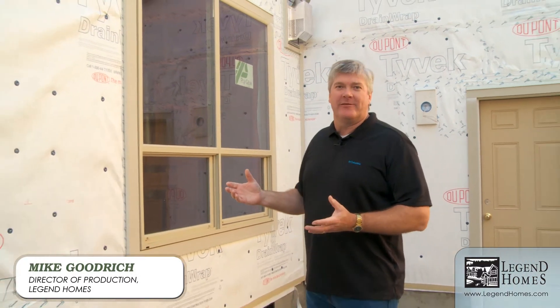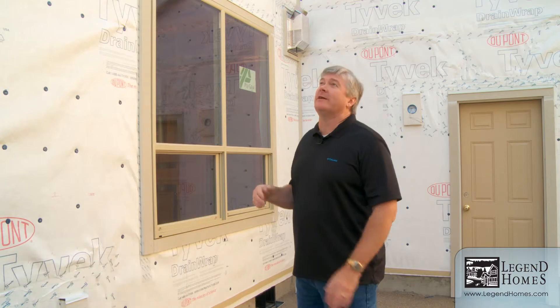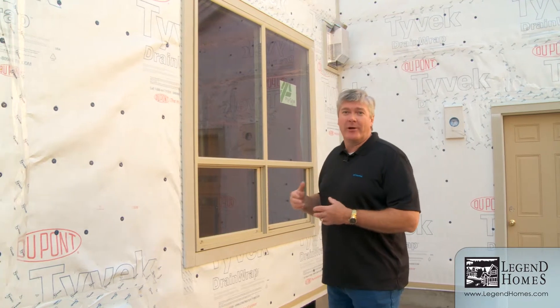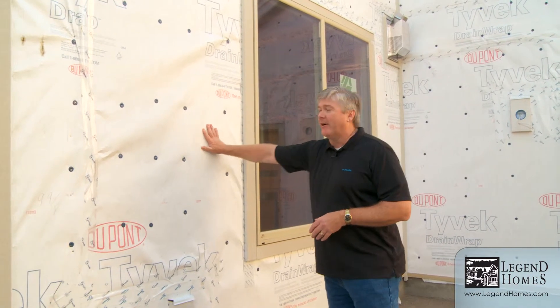Here's something that Legend Homes is pretty proud of as well. On the outside of the home, we've really changed the entire way that we think about the envelope of the home. A lot of times, builders or the industry used to think we'd put siding on the outside of a home, and that was going to keep the water on the outside where we want it. What we realize now is that siding is really just to make it look good — it slows down the water a little bit, but what's really important is this weather-resistant barrier.